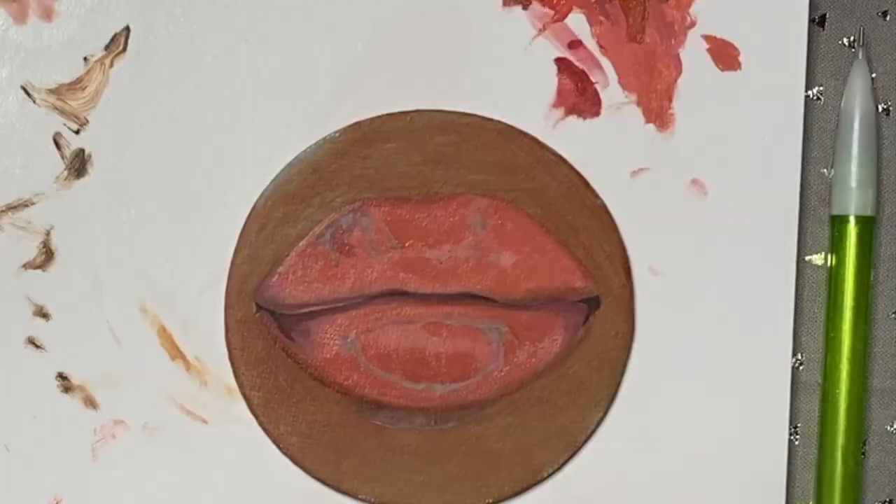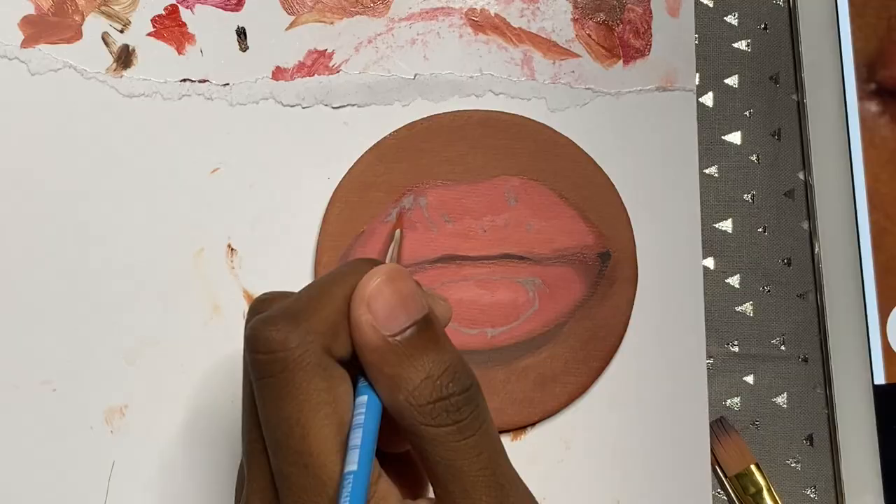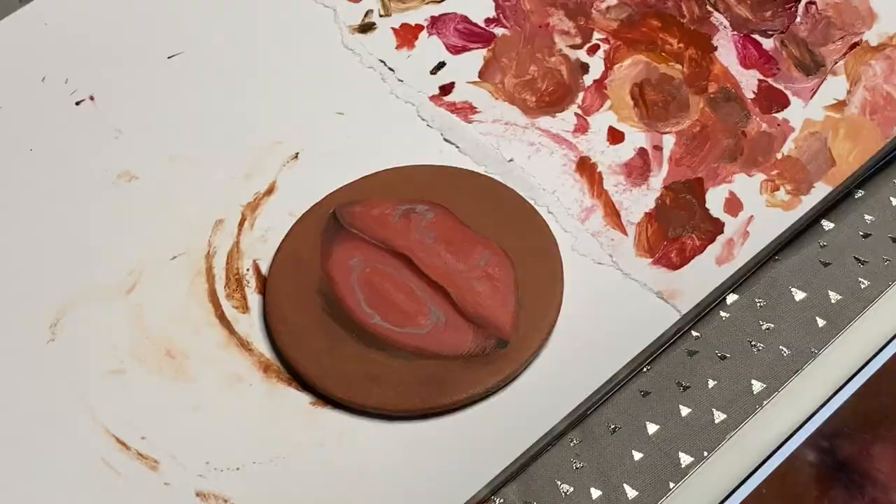The first layer was like the base layer where I did a really thinned-out oil paint, then I did the second layer, which is a little bit more oil paint, and then the third layer, which was more details.